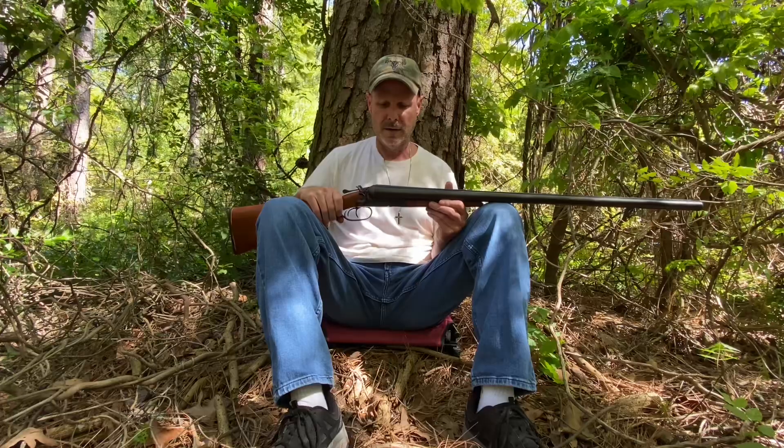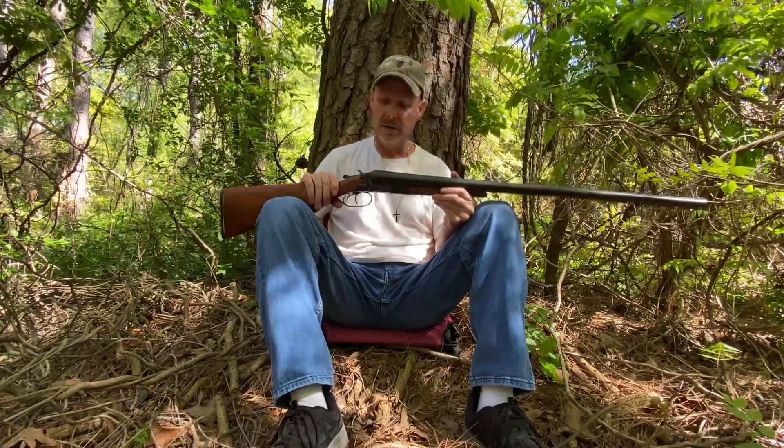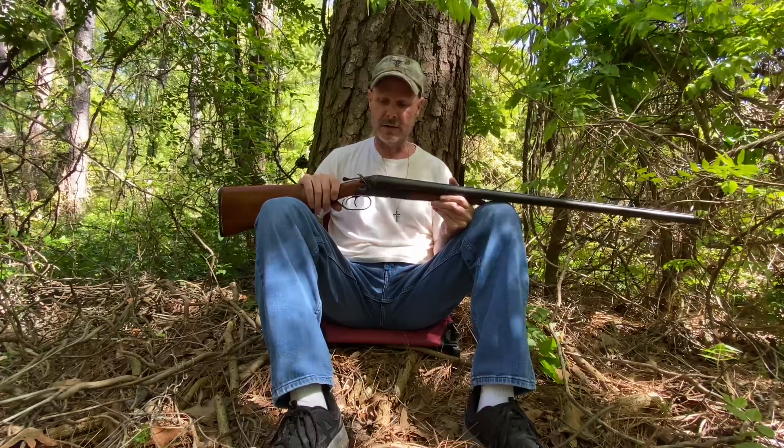The manufacturer of this gun is a company called Baker's Gun Forging Company, out of Batavia, New York. They started up in 1890, and this is called a Baker's Hammer Gun — a double barrel 10 gauge.